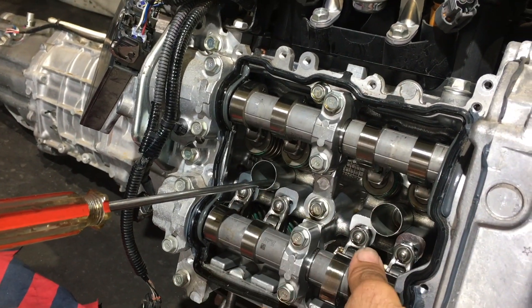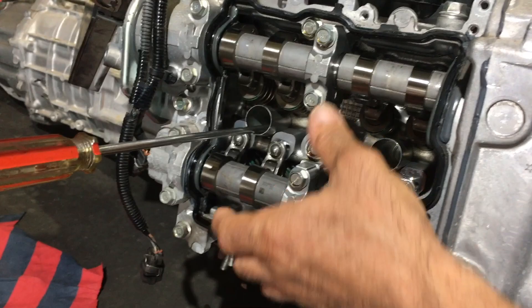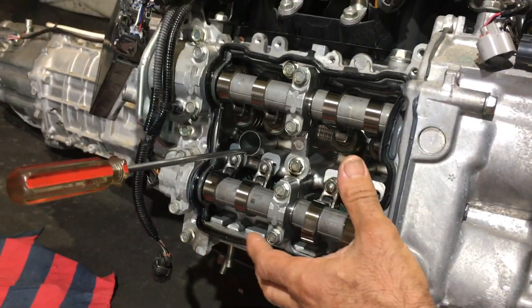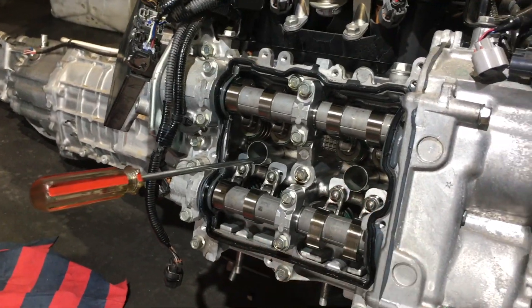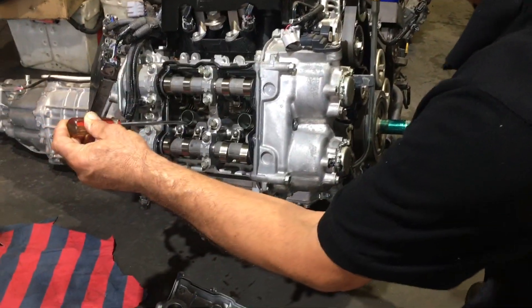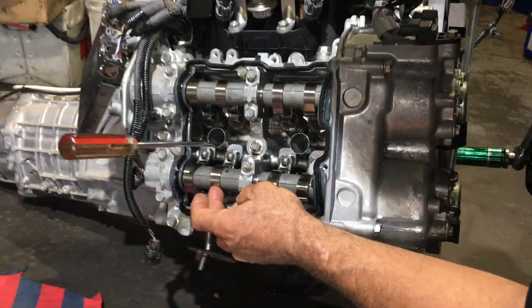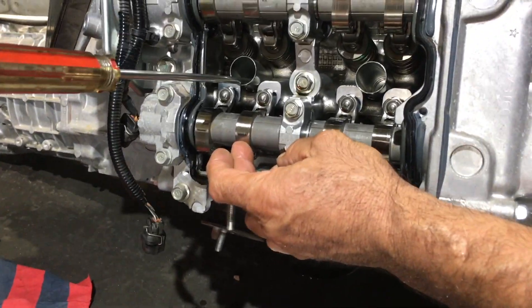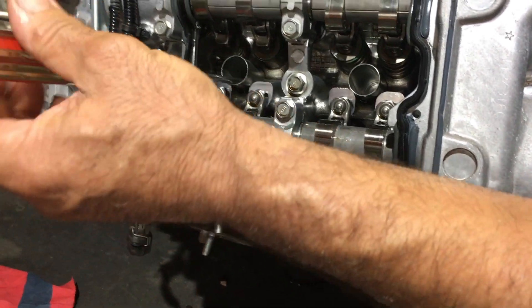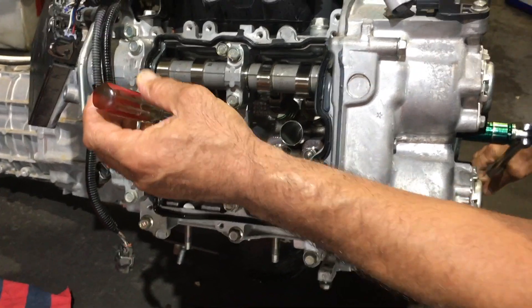The inlet and exhaust need to be done — all the rockers need to have these little rocker retainers on them because they're all prone to actually falling out or dropping out. What we need to do is rotate the crankshaft around so we have the lobes on the exhaust cam away from the rockers and the piston a fair way down the bore so we're not going to clip valves on the piston.